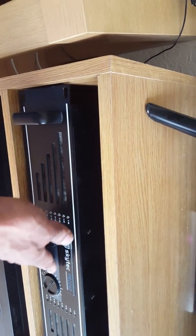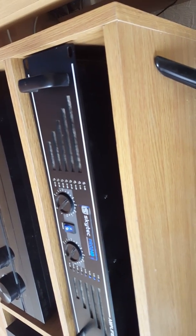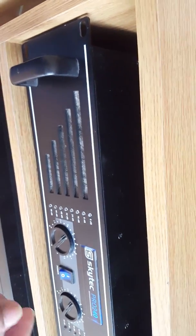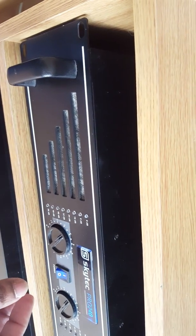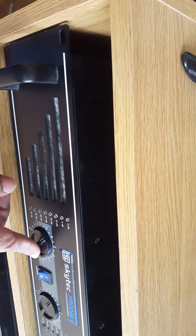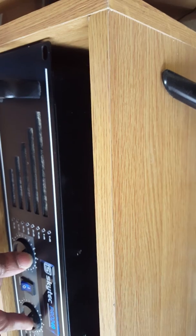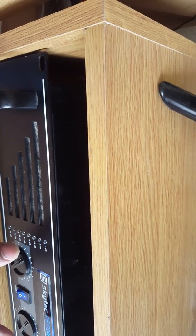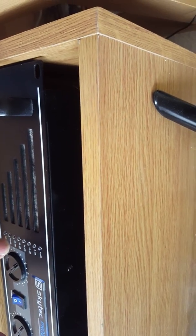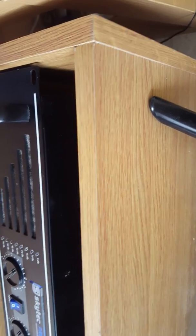I'll switch that on so you can hear it powering up. This is the pre-amp. As you can see there's no tone controls on the pre-amp. You've got a power switch, you've got balance controls left and right. However, you don't have any bass or treble, and these balance controls are also the volume controls.